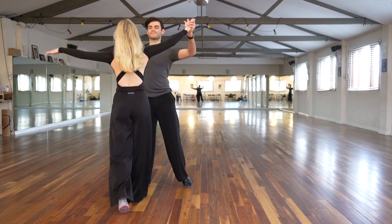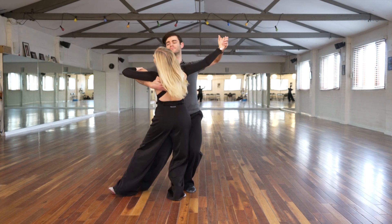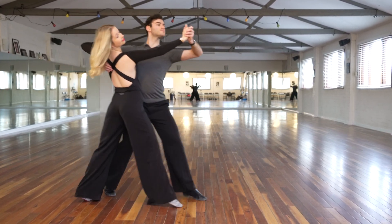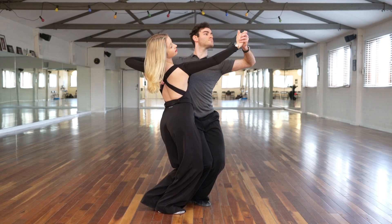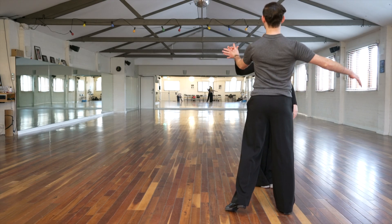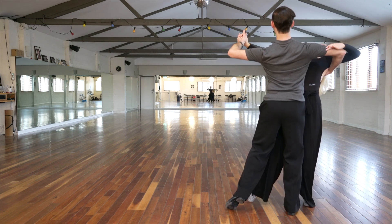Welcome back to our channel everyone. In today's video we'll be walking you through how to move out in promenade position, focusing on the swing dancers. Usually when moving out in promenade position this is done at the end of the bar, so usually on beat three in the waltz or beat four in the foxtrot or the quickstep.